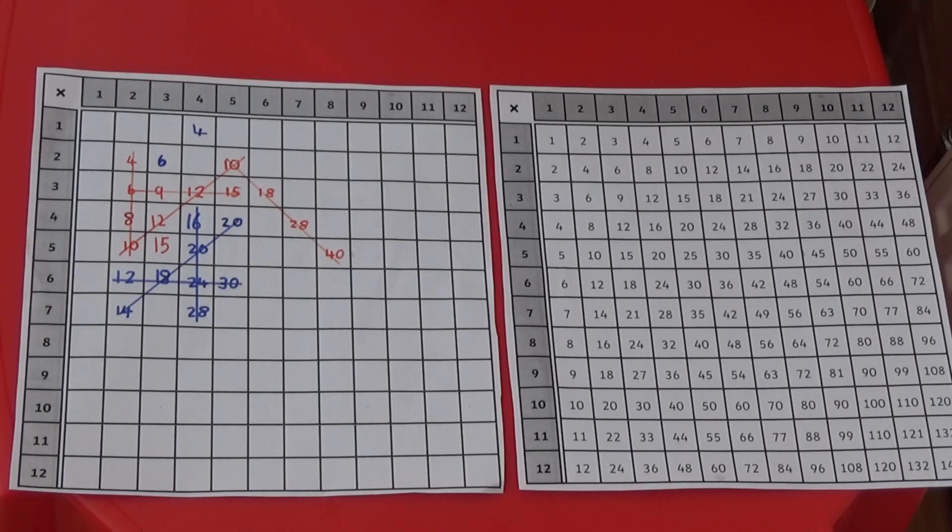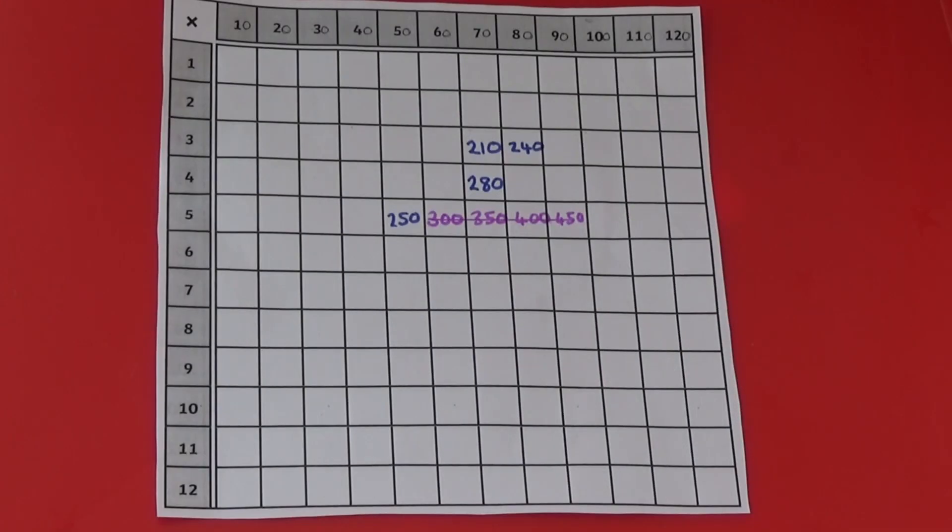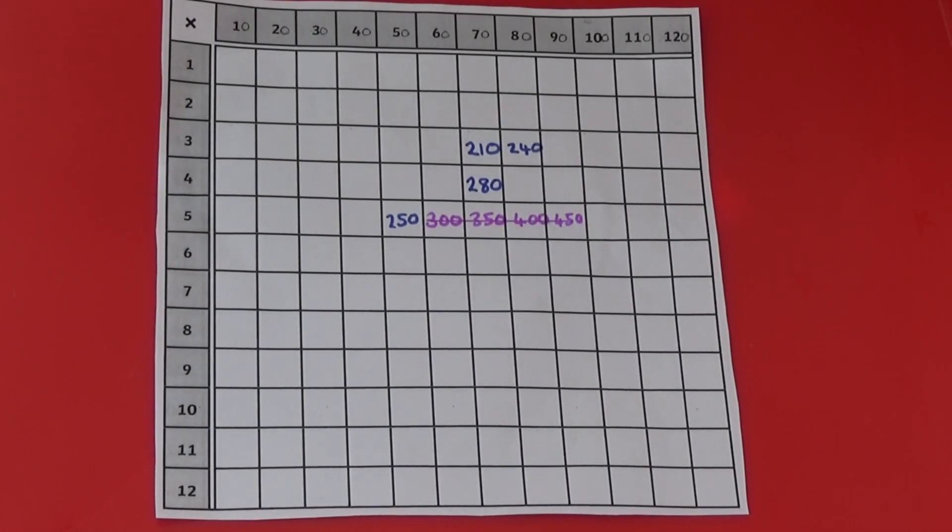If you want to make the game a bit easier, you can have a completed multiplication square alongside the blank one. Or you can make it more difficult by using multiples of 10 or 100.